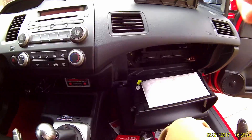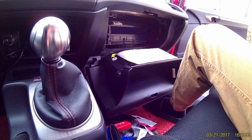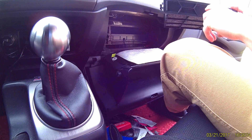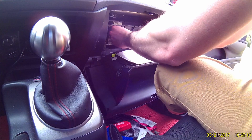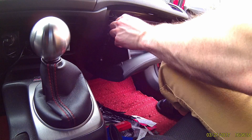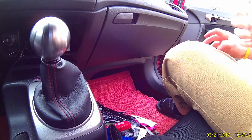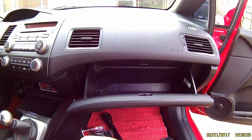Same way you took it out — make sure the arrows are pointing down for the airflow, and it slides right back in. Push it in until you hear it clip. Now that's clipped. Pull the glove box back up, pinch the tabs in on both sides, and there you go — it all goes right back together just like that.